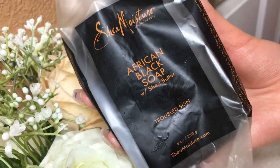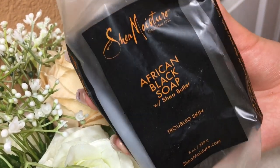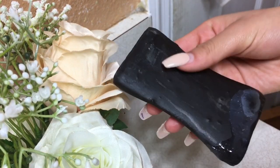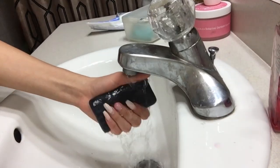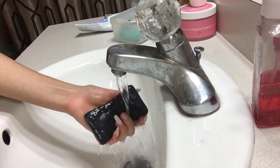Now that my skin is dry, I'm going in with the Shea Moisture African Black Soap with shea butter. This is for troubled skin and I feel like it helps prevent pimples. I do sometimes get pimples because of my diet, but I really like this because it doesn't leave my skin dry. It's been my ride-or-die since like seventh grade, so I feel like if I stopped using it my skin would change drastically.